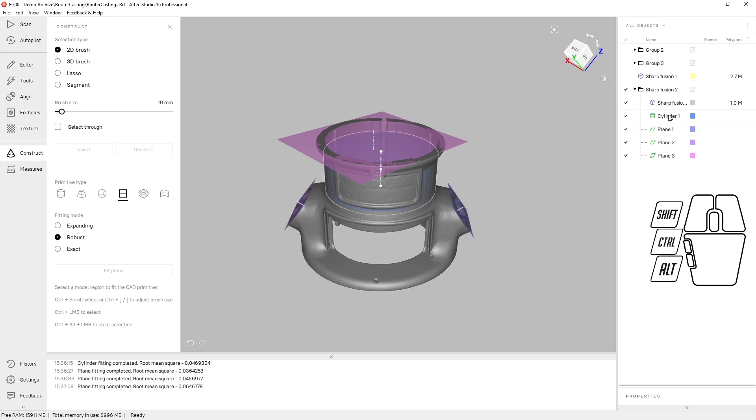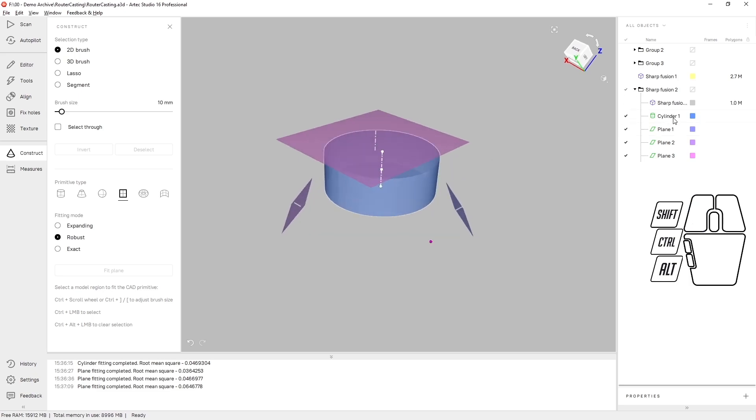Anytime I color outside the lines, the robust fitting method will do a good job of saving me. At this point we can hide the mesh and export these CAD objects, saving them as a STEP file. I just prepare a solid. Thank you very much.